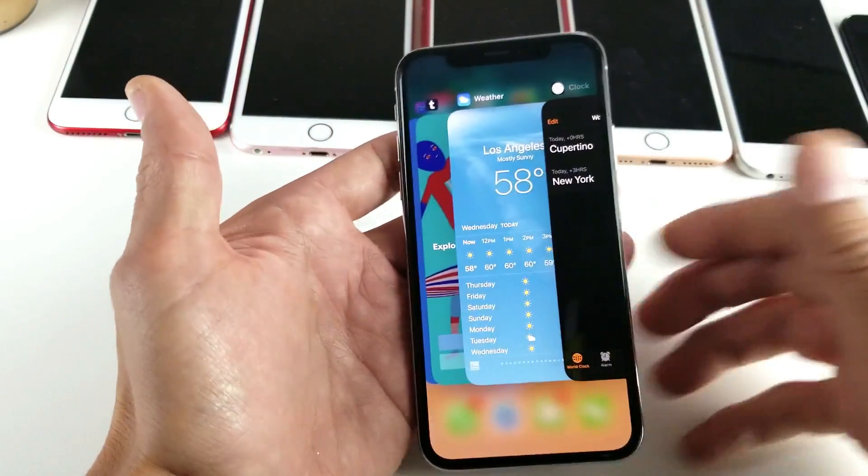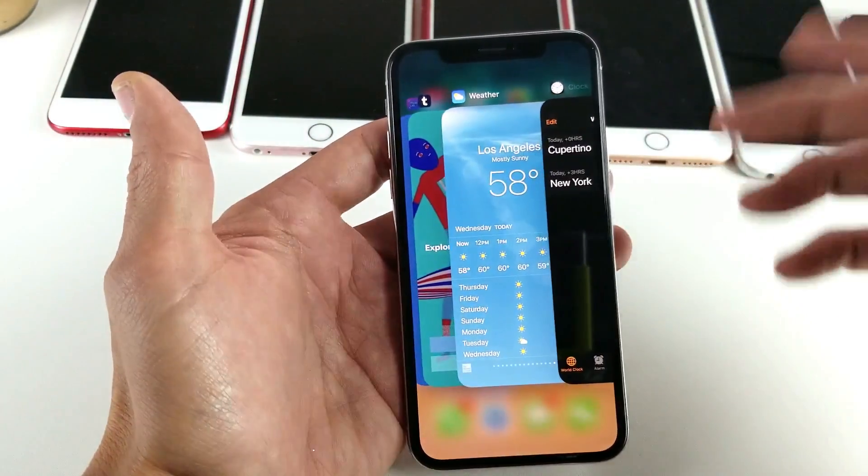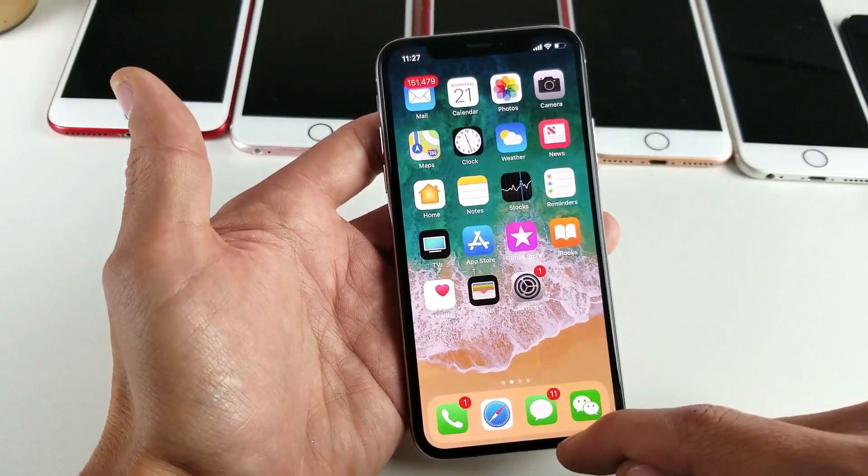There you go. Now, how do you actually close the apps? With other iPhones you would just swipe up like this and it will close — but on the iPhone X it's not closed. All these apps are still open.